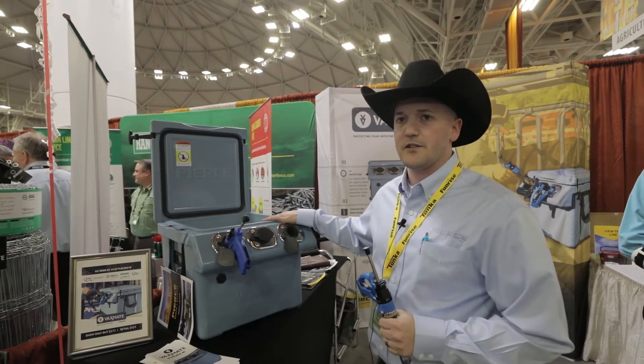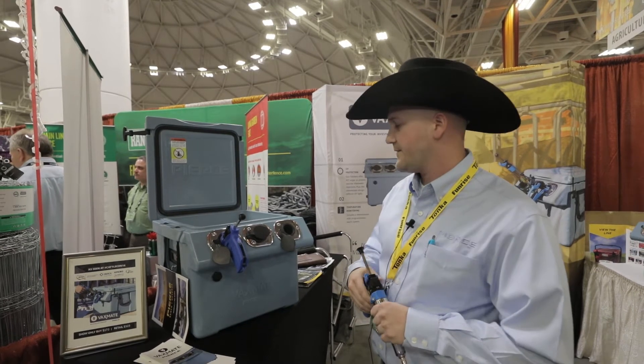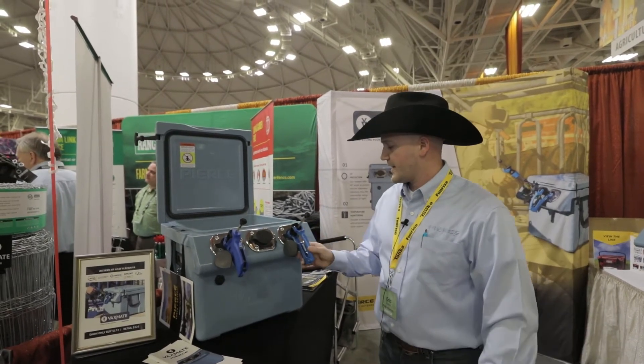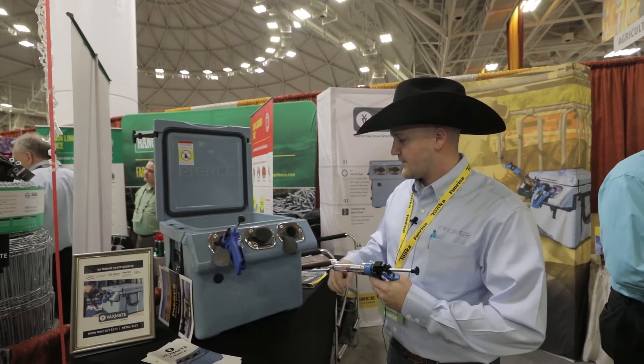It's a vaccine cooler, so it's meant to keep your vaccines cool or warm depending on what part of the state you live. There's a 45 degree holster right there for your vaccine guns — reduces drips and keeps them out of the UV rays from killing your vaccine.